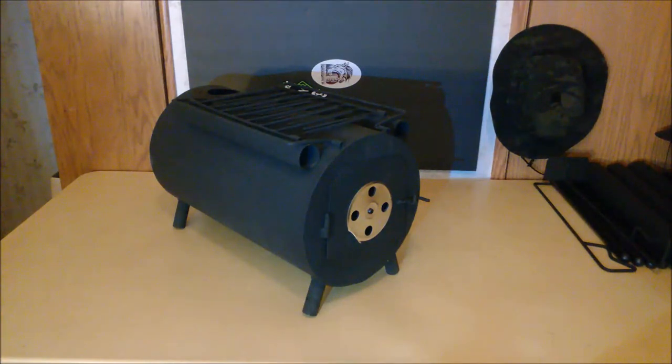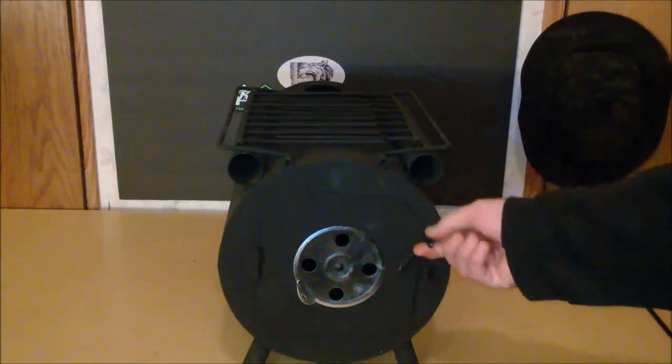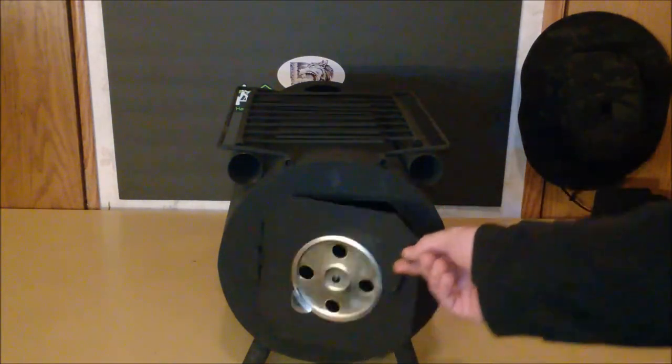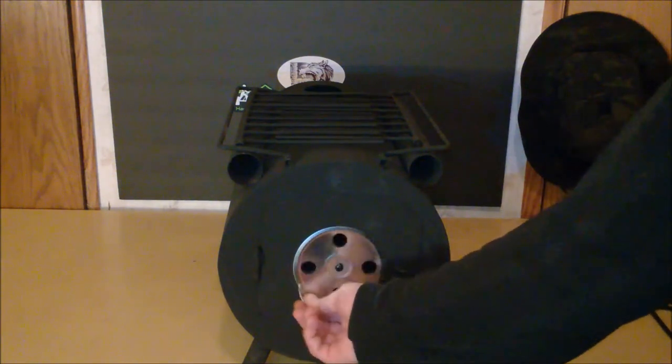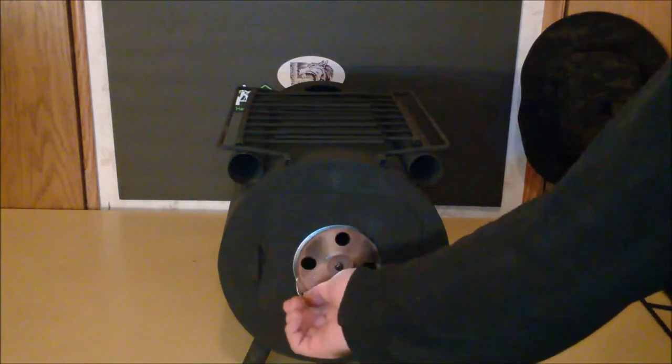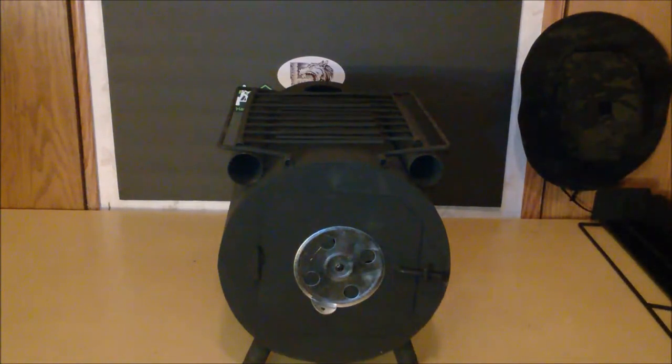It has a front air vent to control burn, folding carry handles on the top, and a cook grate that folds out to allow drying socks, gloves, etc. Here you can see the latch for opening and closing, and here is how you control the vent for letting more or less air in.